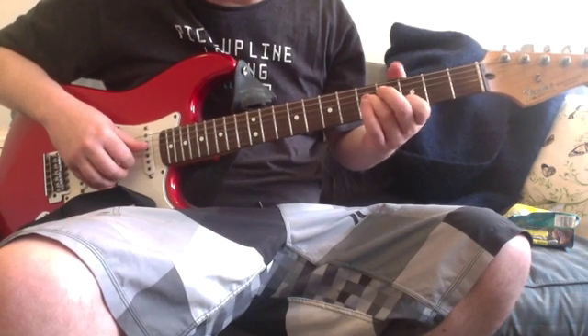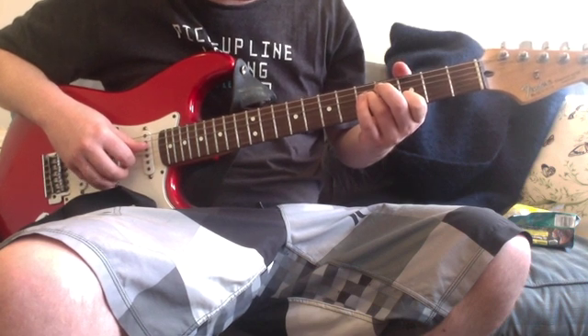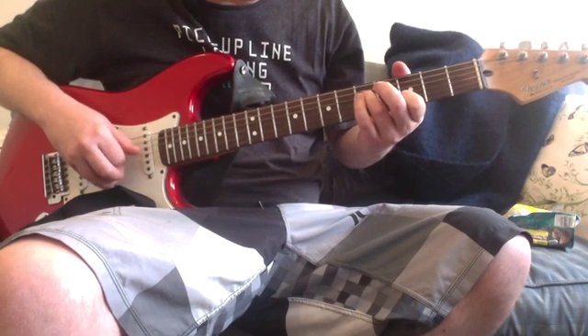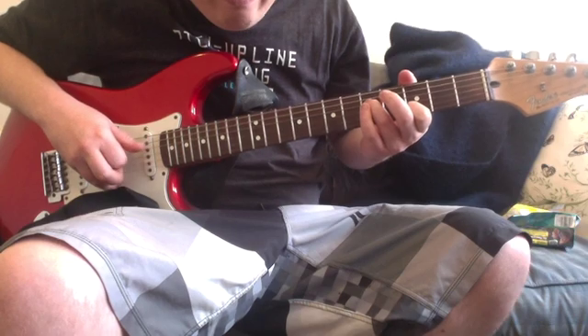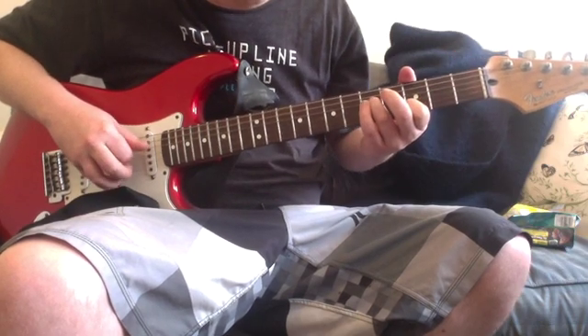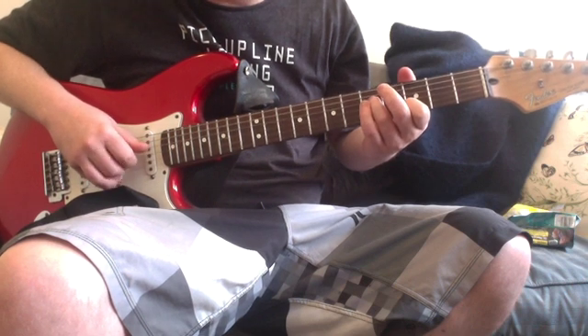Then you're sliding up to the fifth fret on the D, open on the G, third fret on the B. So you're going D, G, B, G — those are the strings you're playing with that fingerpicking pattern.